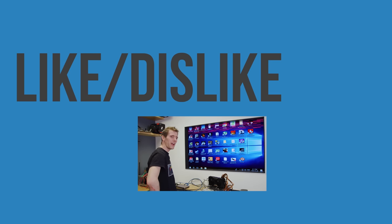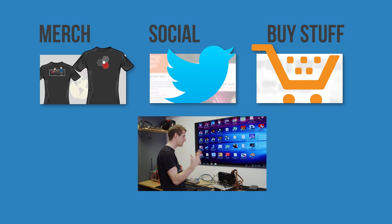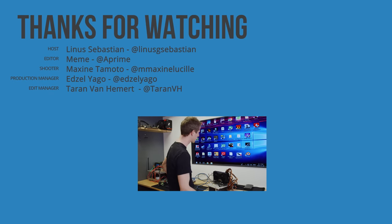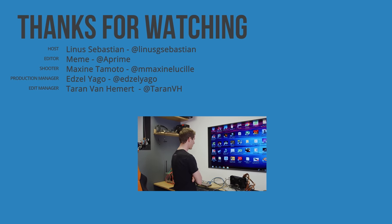Thanks for watching guys. If you disliked this video you can hit that button, but if you liked it hit like, get subscribed, and maybe consider checking out where to buy the stuff we featured in the video description. Also down there is our merch store which has cool shirts like this one, and our community forum which you should totally join.